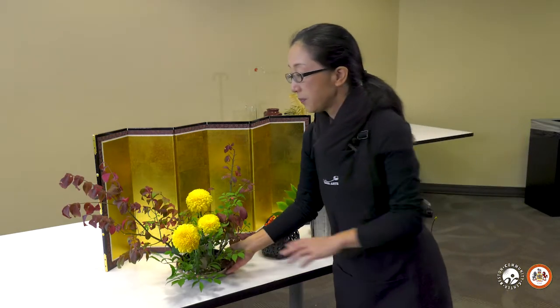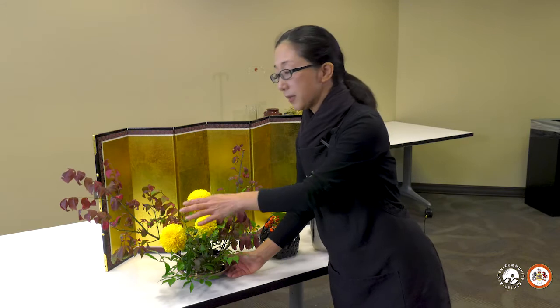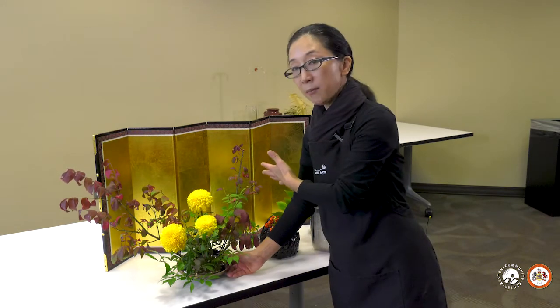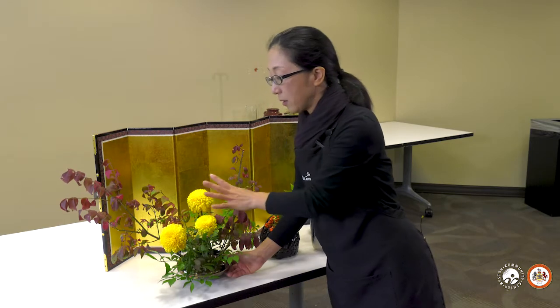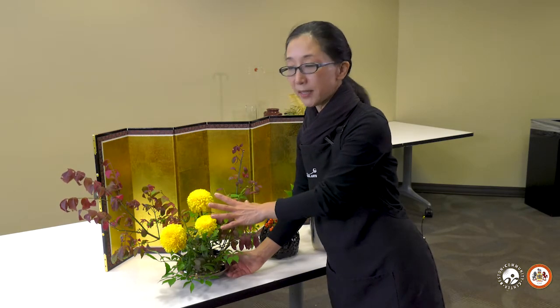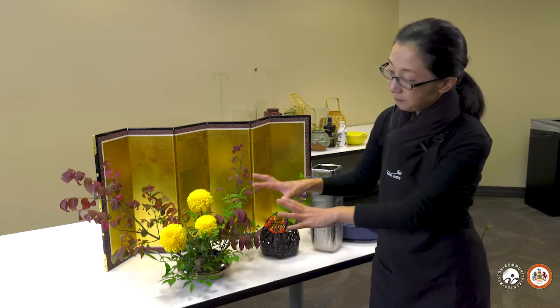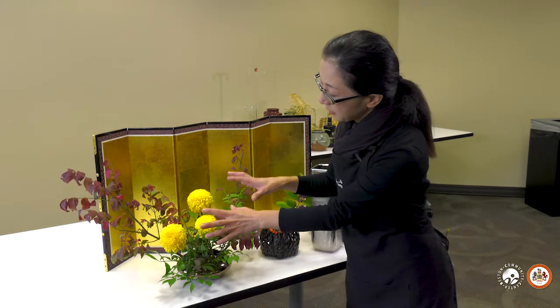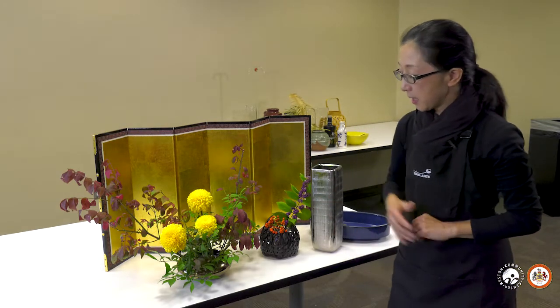For example, this arrangement only uses two materials. One is a burning bush — Euonymus burning bush — and one chrysanthemum. These are all fall plant materials with a nice color change. So just using two materials, you can make a full arrangement.